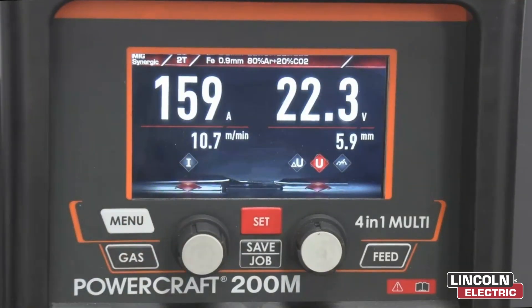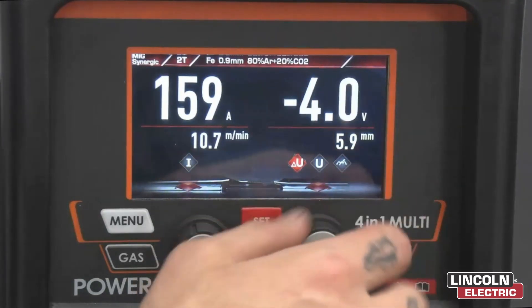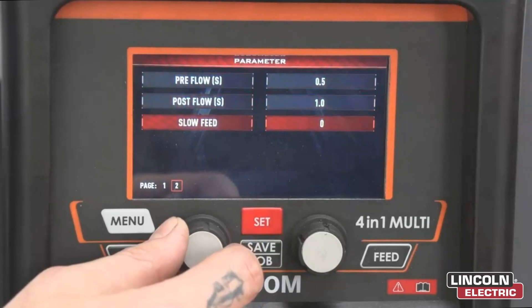We can also adjust our voltage control by hitting the right dial twice, plus or minus four volts, while still remaining within the Synergic parameter. For more settings we'll hit the set menu, scroll through and adjust accordingly.